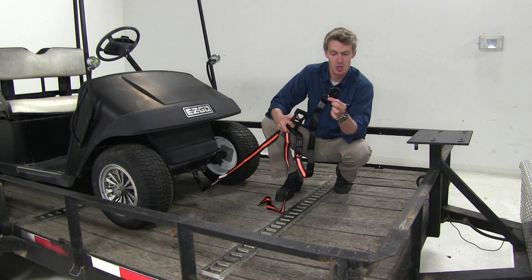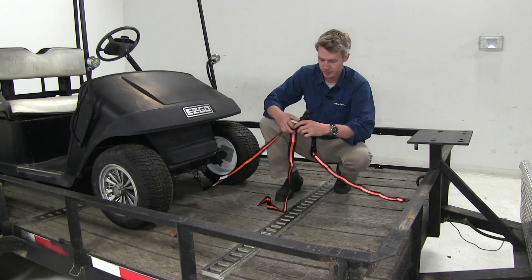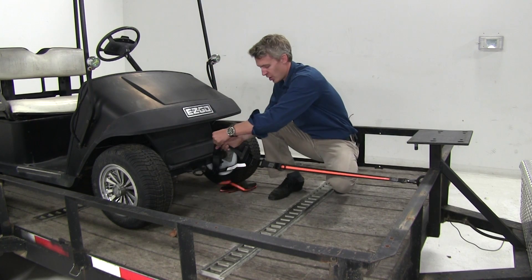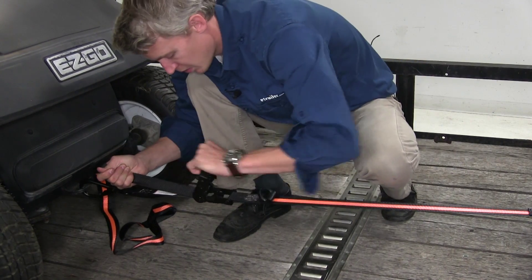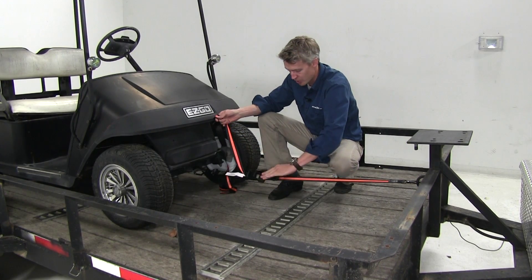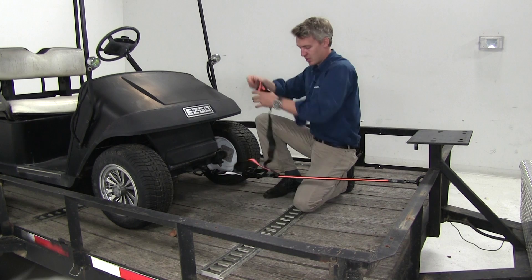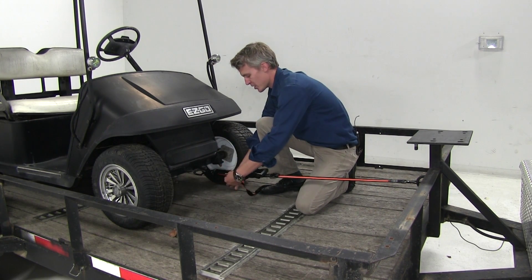Then we can take our ratchet hook end, clip it onto our loop, put some tension on it, and then we can begin ratcheting that down. Once we get it secure, we can close that all the way down, and then secure the rest of our strap.